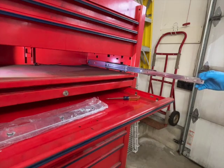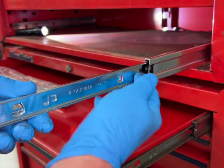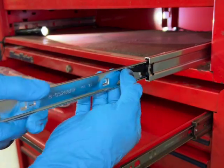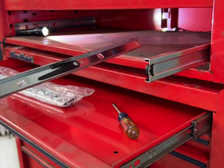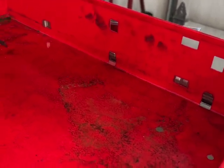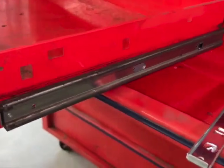Now you take this slider on the drawer side and do the same thing. There's a little hook — you pull this lever up because it doesn't go down. You pull this lever up and slide it out. Piece of cake.